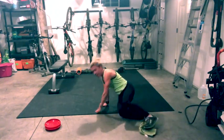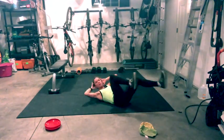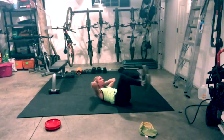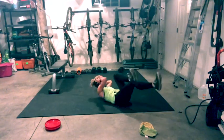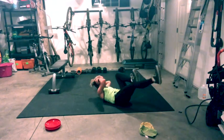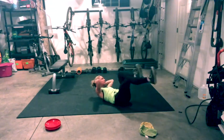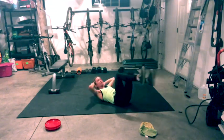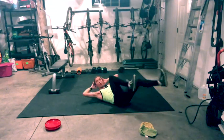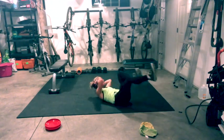On your back — roll over. Bicycle. Keep that chest lifted, pull your belly button in. Don't hold your breath. You can go as fast or slow as you want. Stay here.